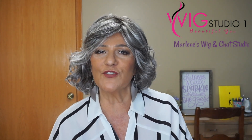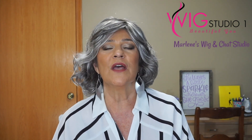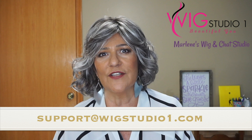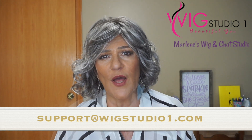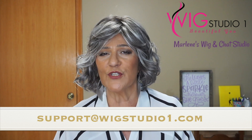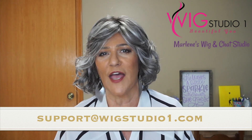Before jumping into the review, I would like to invite you to our private Facebook page, which is Wig Studio One Wig and Topper Support Group. We have over 11,000 members and we would love to have you join us. If you have any questions about Modern Motif or any of the styles available at Wig Studio One, please feel free to contact support at wigstudioone.com and the team there will be more than happy to help you.